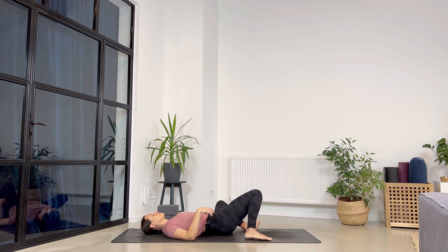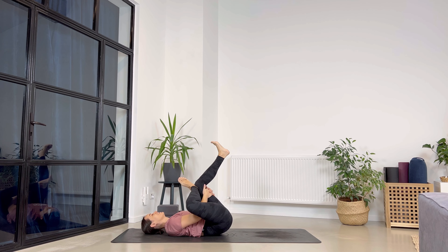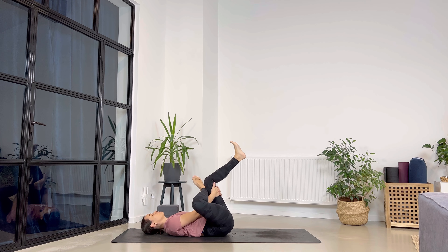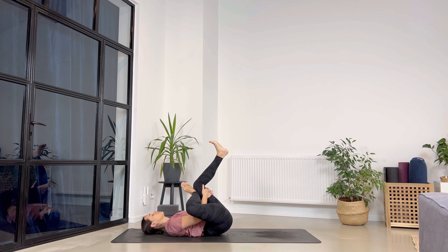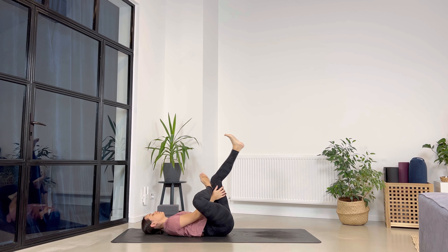Bring the knees up towards the ceiling, right leg comes on top of your left leg, right arm comes through the inside of your legs, and interlace the fingers behind your left leg. Gently press towards the chest and release. Again — press towards the chest and release. Last time — hold it towards the chest for five, four, three, two, and one. Gently release.